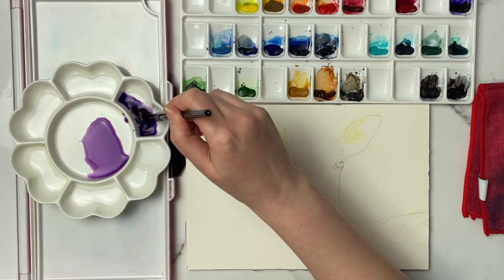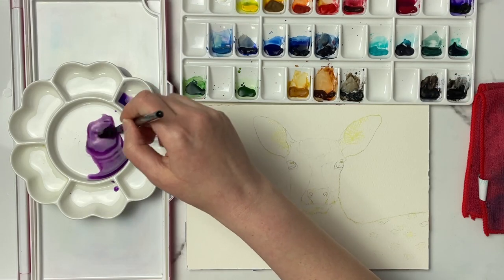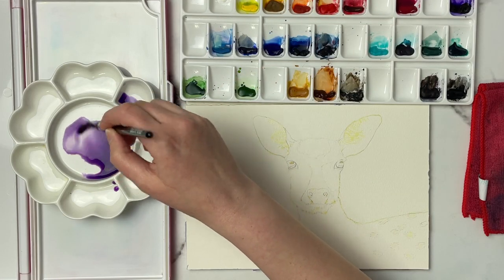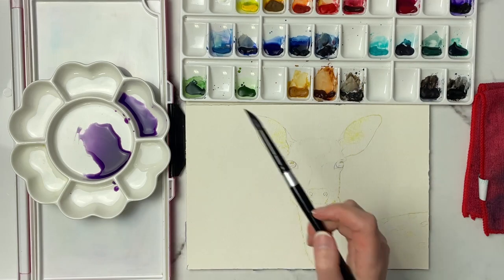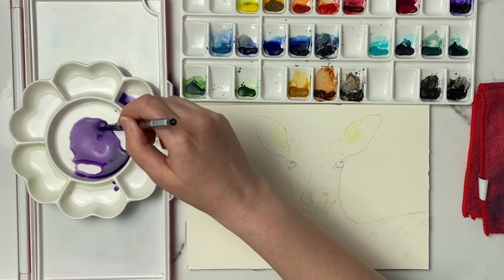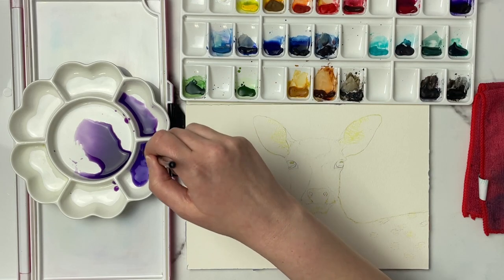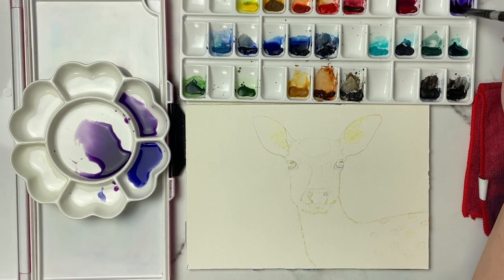I'm adding this mixture in. The reason I want a pretty watery mixture for the background is because this paper dries fairly quickly. If I go in with a less watery mixture it's going to dry really quickly and the colors aren't going to blend as nicely. I'm grabbing Dioxazine Violet and Winsor Blue to get a purpley blue-violet color going, and I want it to be just a little bit darker than the top color but close enough that they'll transition nicely together.